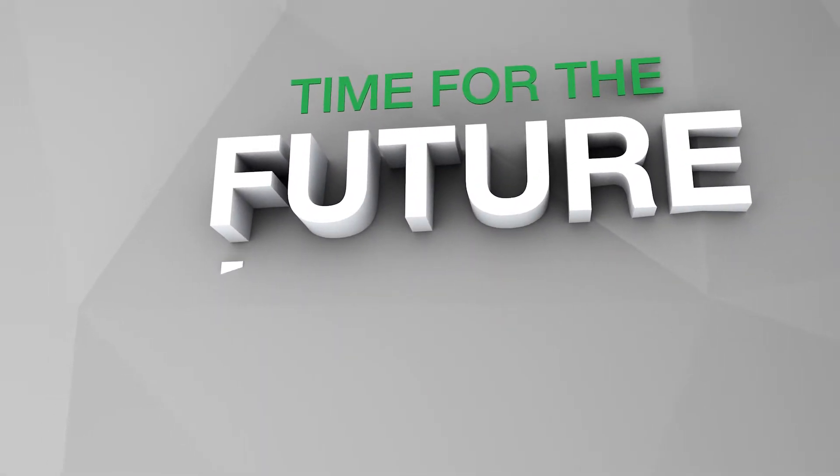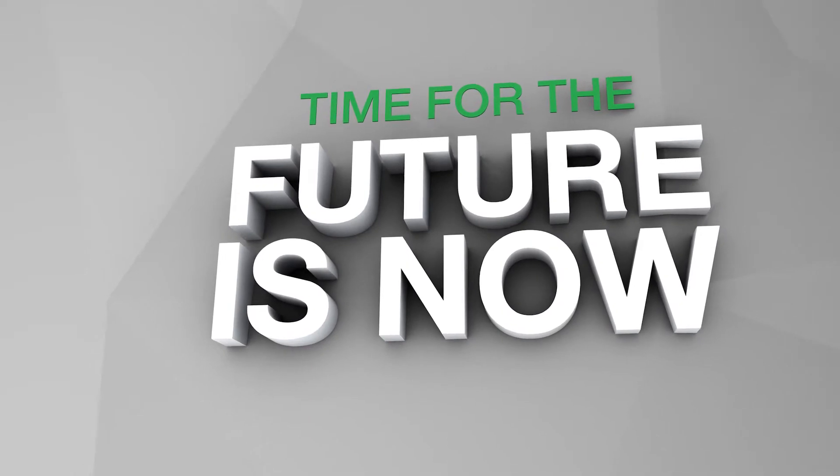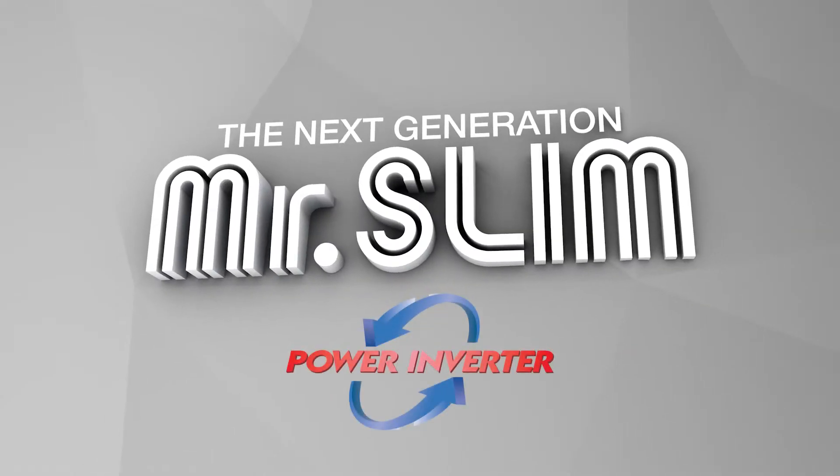The time for the future is now. The next generation Mr. Slim power inverter is now R32 ready.